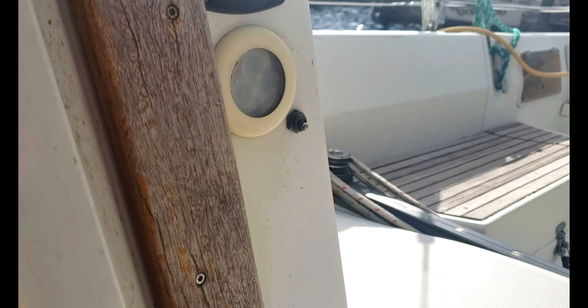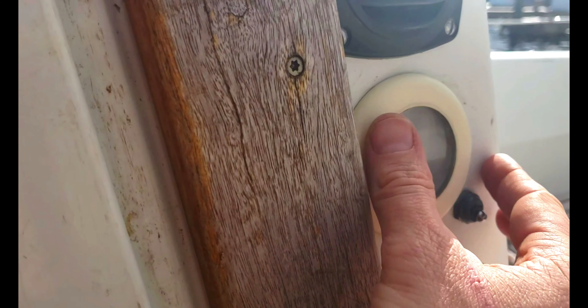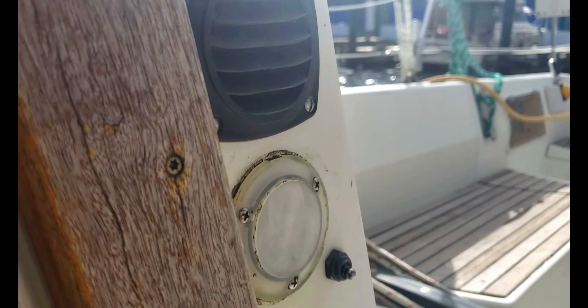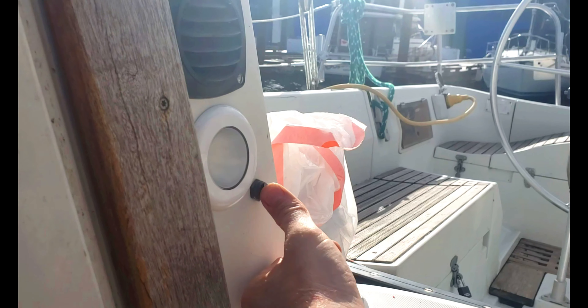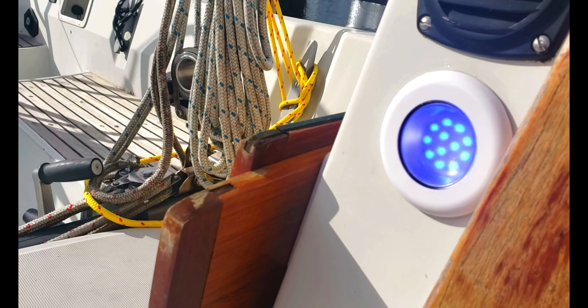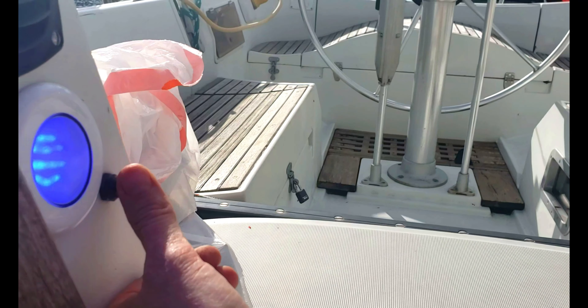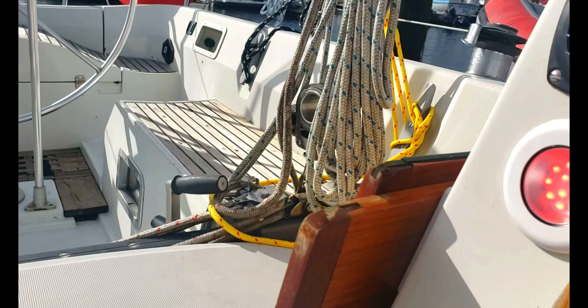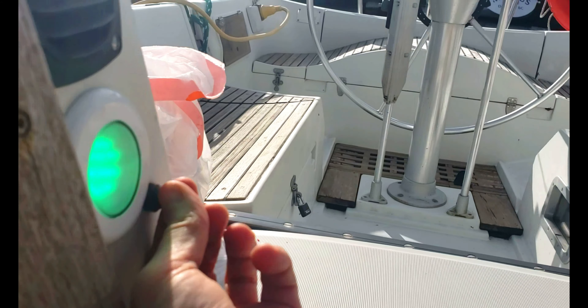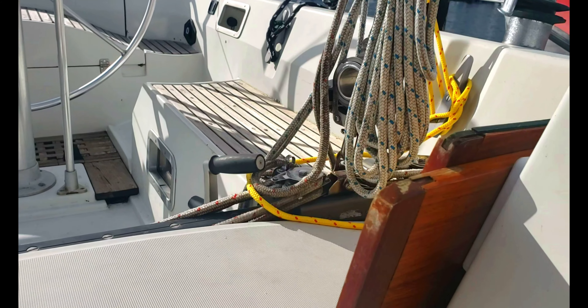These old incandescent exterior lights — I got some color-change LEDs. They look to be about the same size, and they toggle between red, green, and blue. It's pretty bright out here right now but you can still cycle through — blue, red, which would be good for night vision while berth sailing at night, and green — maybe for St. Paddy's Day.